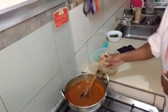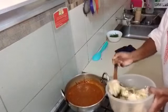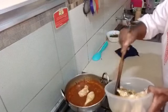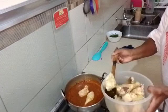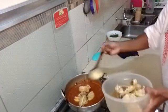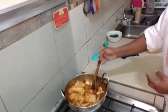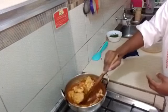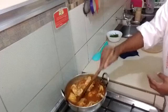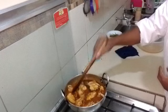Now we are going to add our chicken into our curry sauce. We stir. We will give it about 5 minutes, and our chicken in curry sauce will be ready.